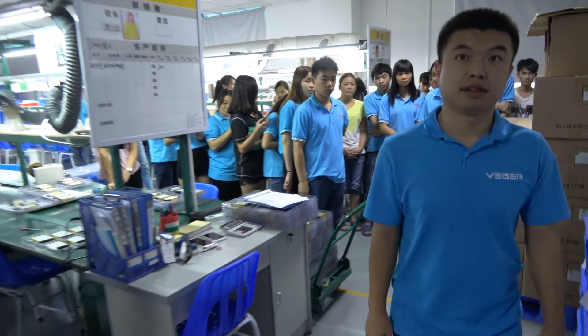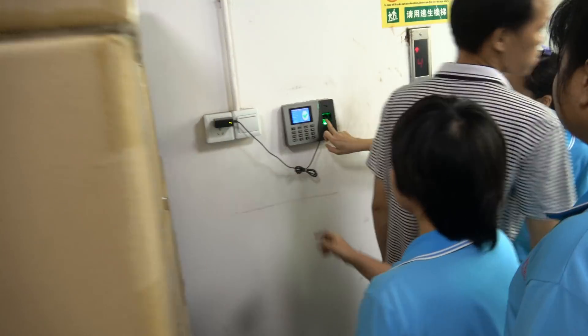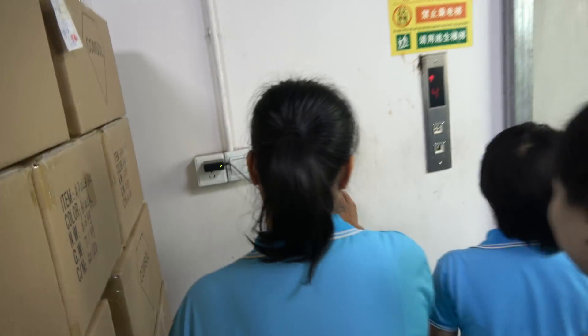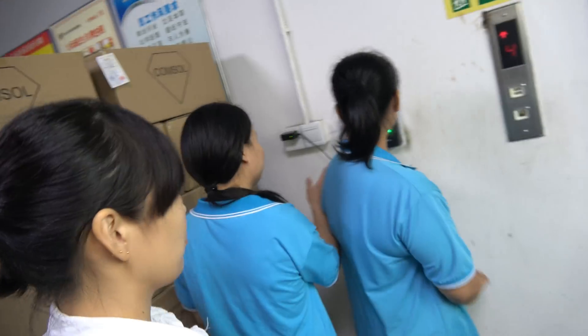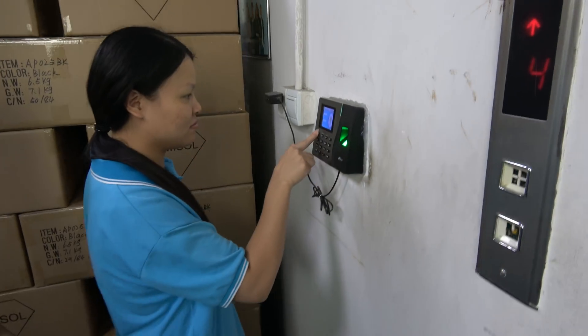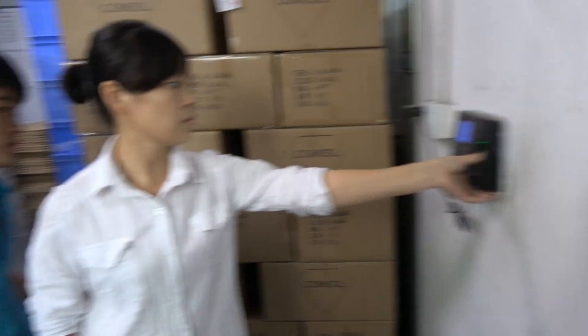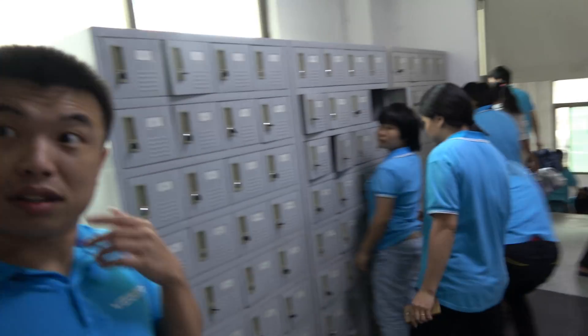So everybody is very hungry, everybody wants to go to lunch. That's your elevator. Okay, let's go down.